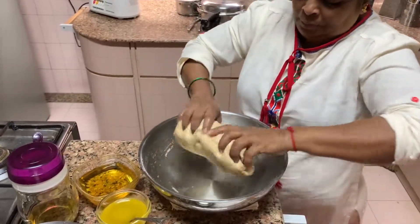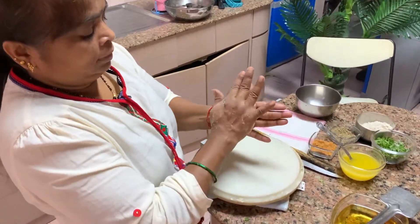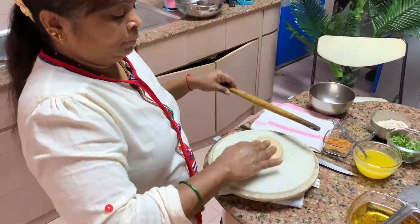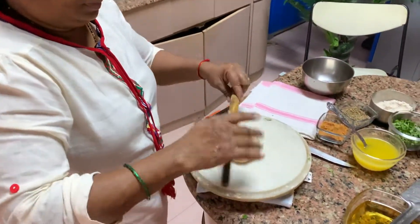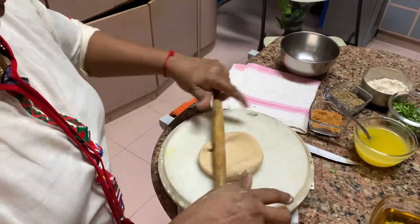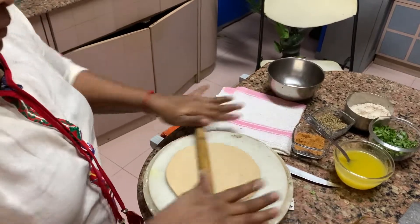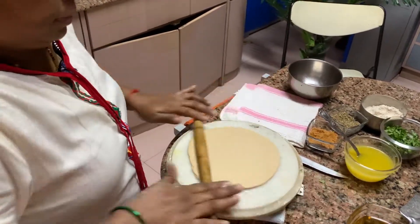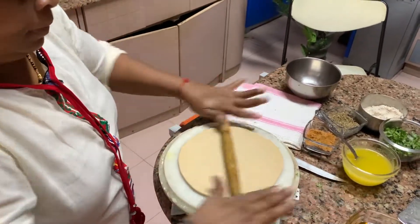After resting, you start doing it — which I will show you. Once you put the oil, let it sit. Now she is making a peda of the dough. Keep it thick because it is a paratha. It has to be smooth, round and smooth.